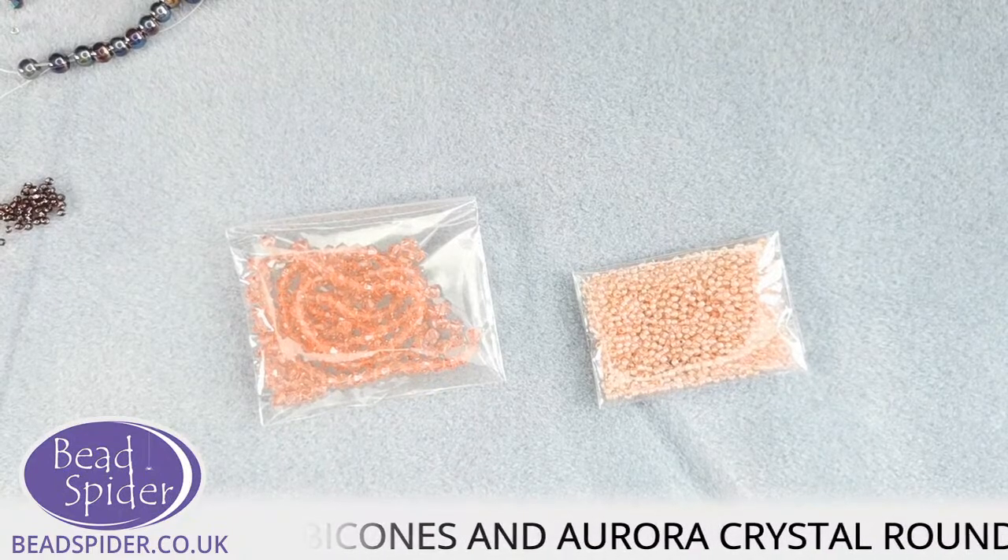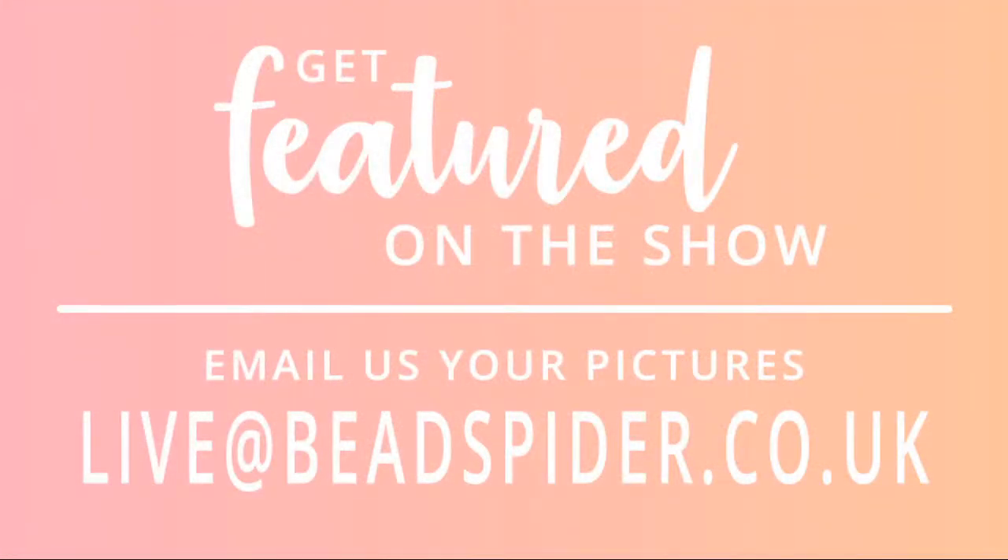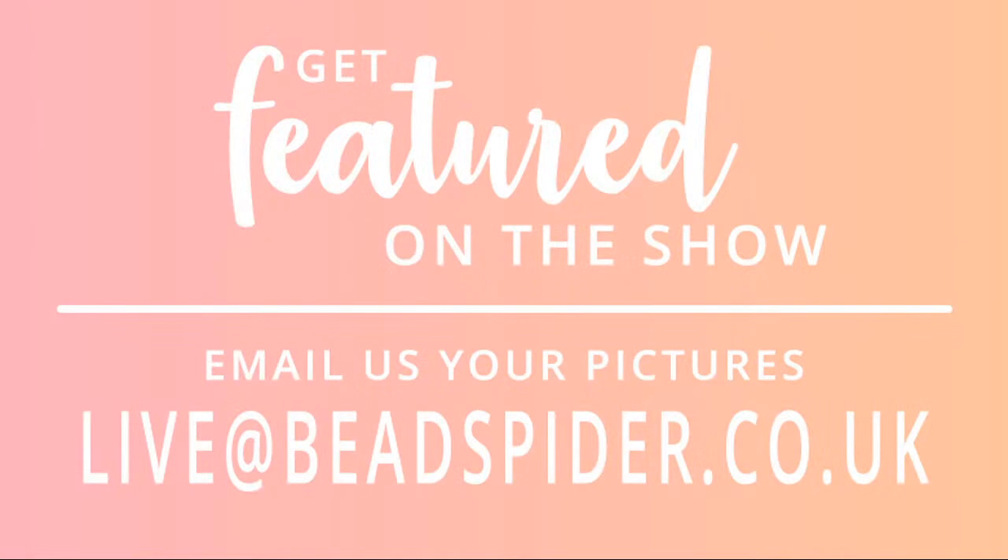One thing just before I begin: if you want to be featured on the show, send us your pictures to live@beadspider.co.uk and I will try and get you in the show. At the end of the show I'll try and show your designs so everyone can view what you've made. I've got a few pictures here that came in over the last few days, but for some reason the display isn't wanting to show them just yet.